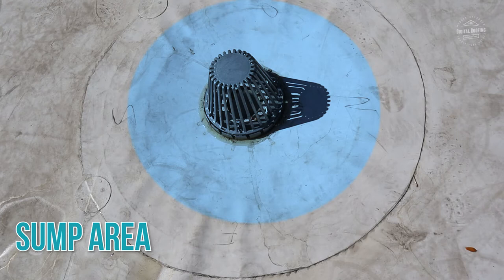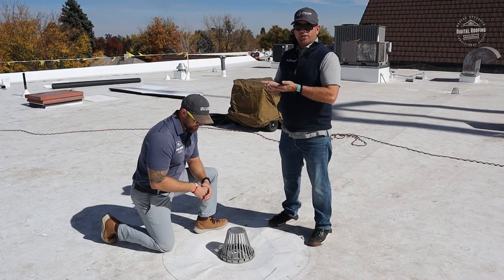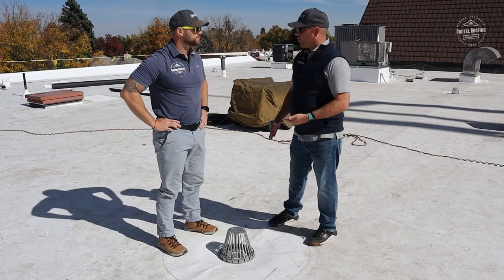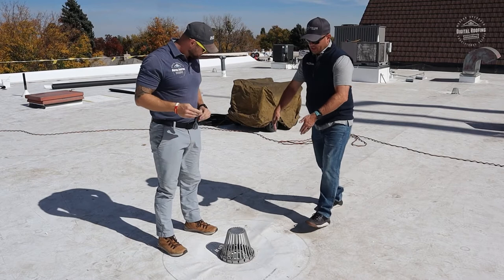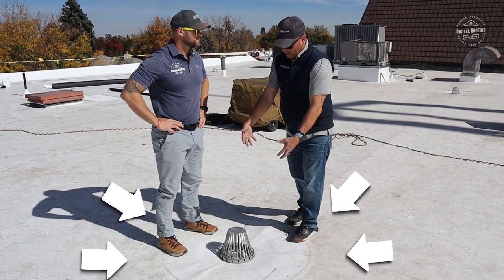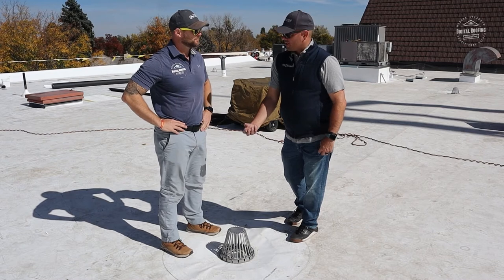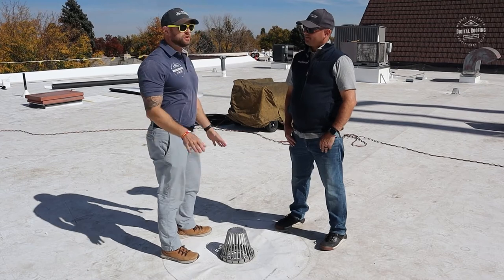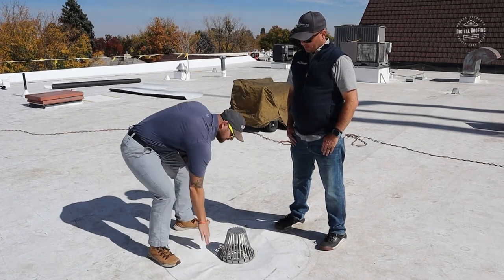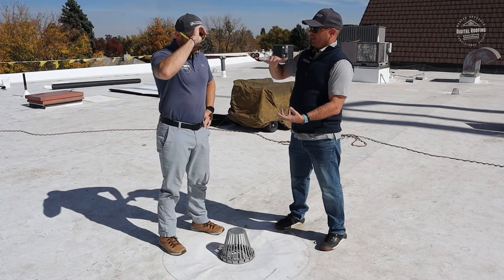What we do is get that drain as low as we can. In this particular instance all the drains were cut by the previous contractor, so we just had a pipe — we actually didn't have a bowl — and there's really nothing you can do at that point other than use an insert. Where we have a tapered insulation package here — probably two to four inches of insulation — you've got a cricket running this way and another cricket running this way. The water is designed to flow here, so cutting it down gives it a little extra push from gravity and makes the water flow faster and better.